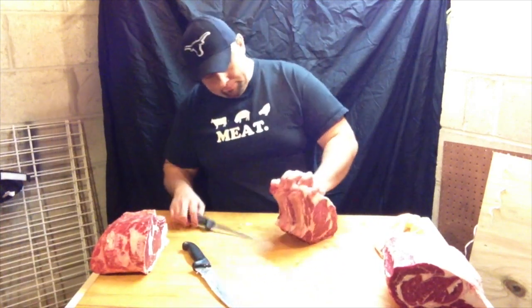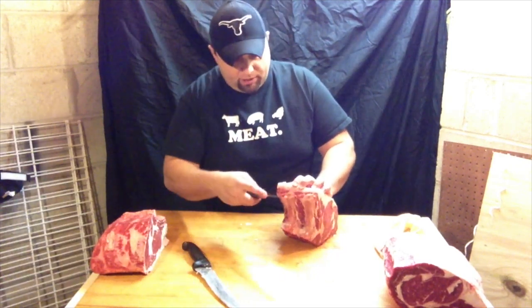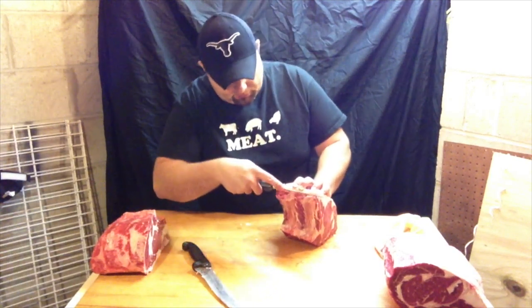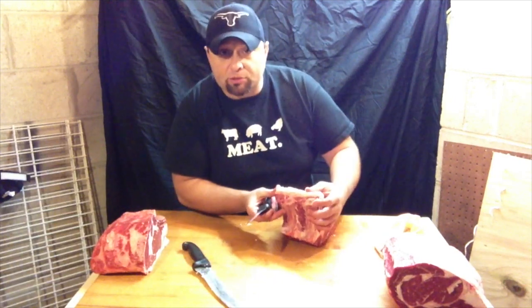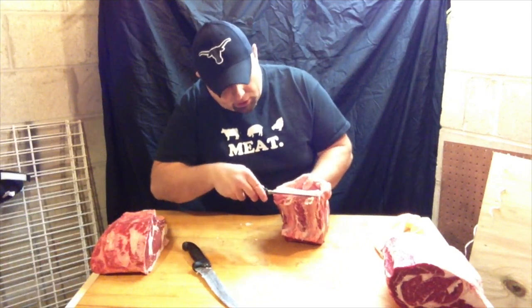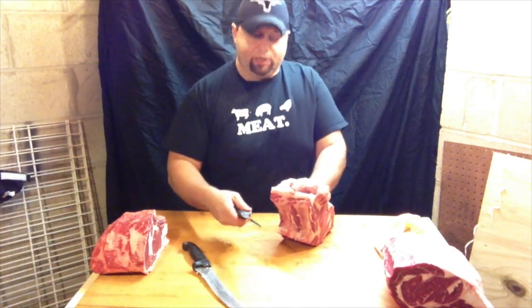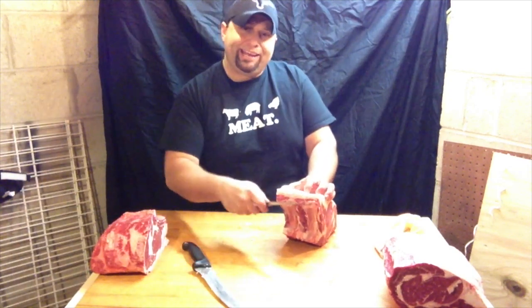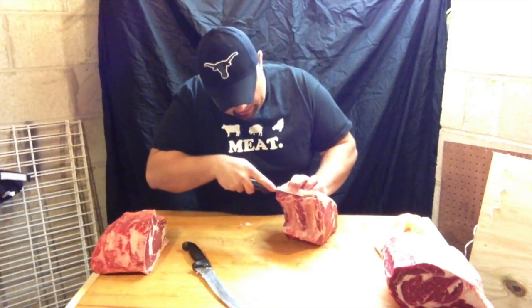So if you want to take the rib and cut it off the bone, and we're going to tie the bone back on, I'll show you a couple ways to do that. You can always ask your butcher to do this for you. But if you're doing this at home, here are the bones right here — you're going to take your knife and go right on top of those bones. We're trying to keep as much meat intact, so we're really just riding that knife right down along the bones. Great to do with a little boning knife.